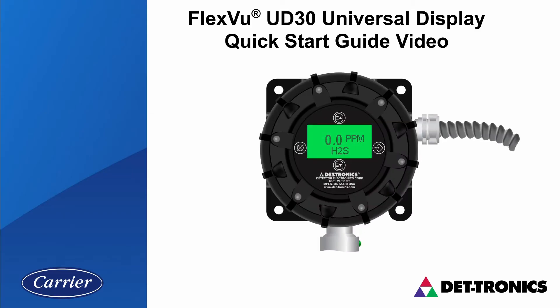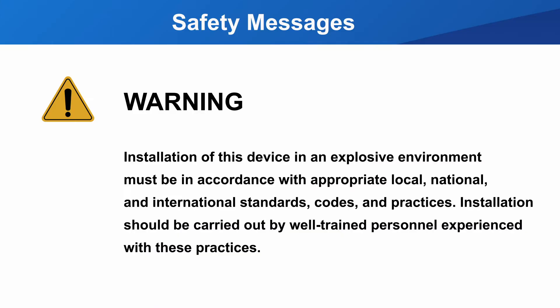Welcome to the FlexView UD30 Universal Display Quick Start Guide video. Before we start, installation practices — mechanical and electrical — in an explosive environment must be in accordance with local, national, and international standards, codes, and practices. Installation should be carried out by well-trained personnel experienced with these practices.